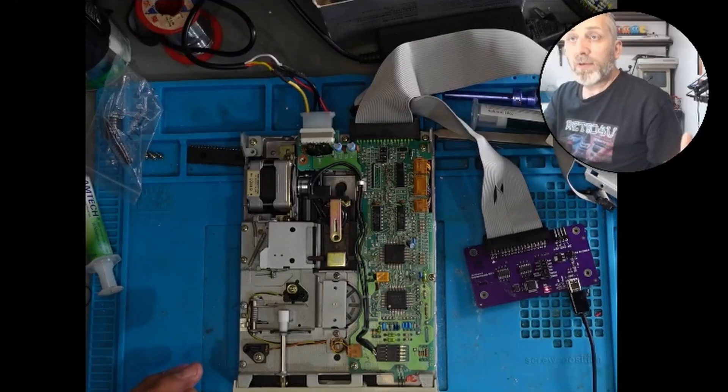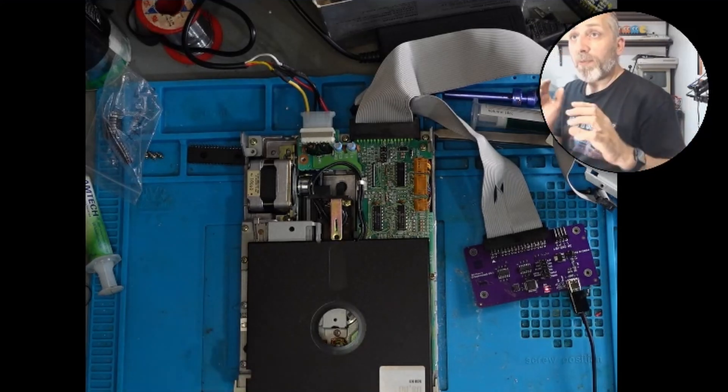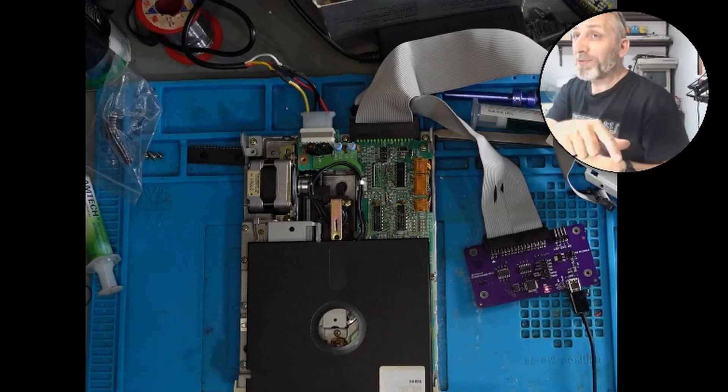So this has written a disk, which is here. I'm going to put this back together in the Amstrad, but before I do that I'm just going to quickly write all the other Amstrad disks so I've got a full working set. Then I'm going to rebuild the Amstrad, put it together, get it on test. Let's hope this works, guys.